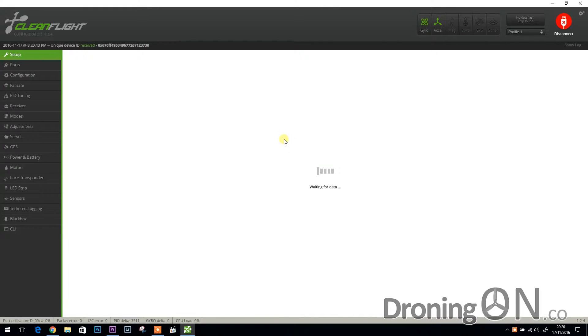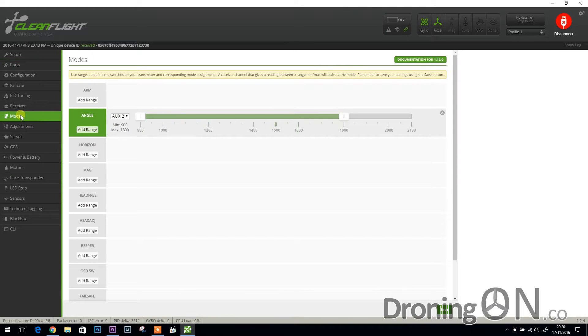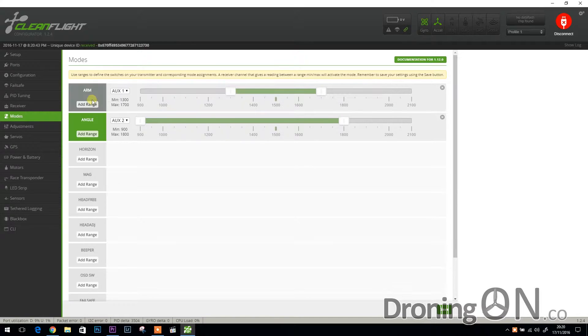As usual I inspected the flight controller configuration. It's running Cleanflight and I immediately noticed that no channel had been assigned to the arm or disarm function, so I mapped aux 1 and set the appropriate switch settings on the transmitter as well. An angle mode setting is assigned to aux 2 from the factory, which I left in place, then used save and reboot to get the new settings saved.